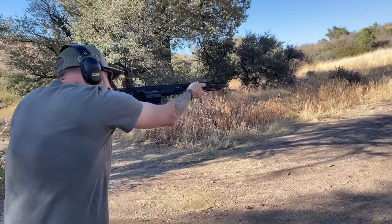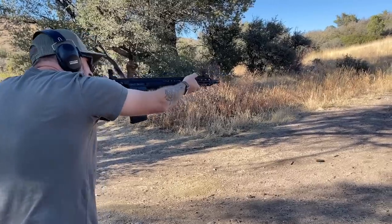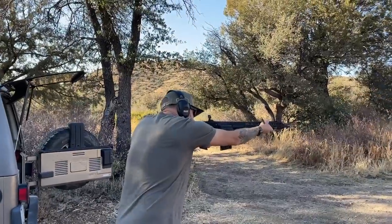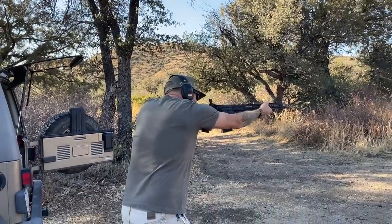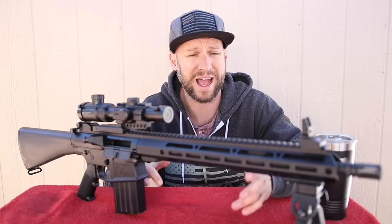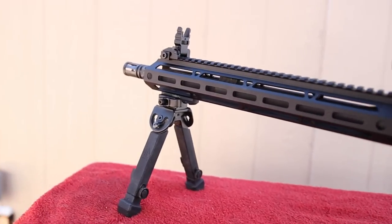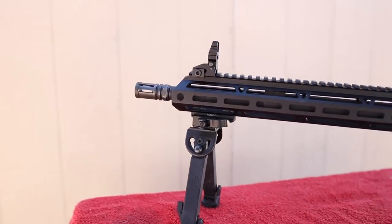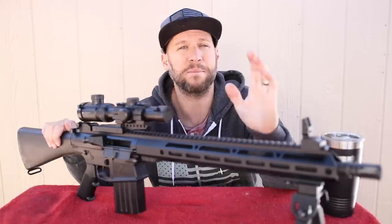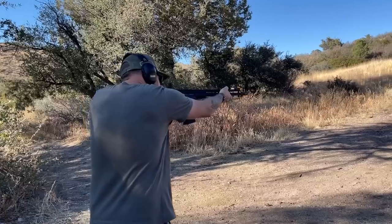Let's go over the specs of this upper receiver real quick. What I wanted to build wasn't necessarily a long range tack driver — I wanted something good for medium range and heavy rate of fire. So I chose an upper with a 16-inch heavy barrel. That's important because if I'm going to be doing rapid fire, I want something that can handle heat without drifting the point of aim. This barrel is parkerized and features a one-in-ten twist rate. It also has a mid-length gas system, which is perfect for a 16-inch barrel and ensures reliable cycling without being over-gassed.